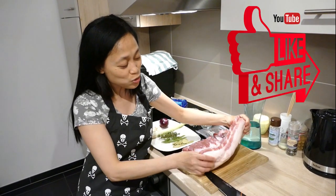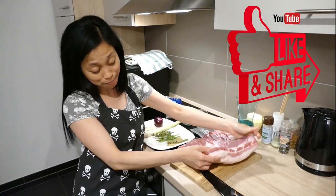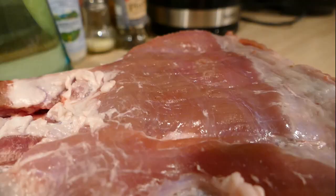First we'll have the main ingredients which is this pork belly fresh from the market, almost three kilos. Then the ingredients for brining, which we have to do overnight — the very first step.